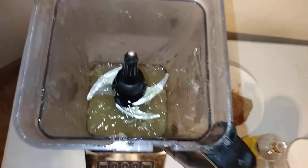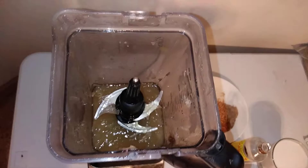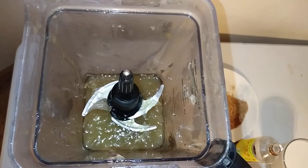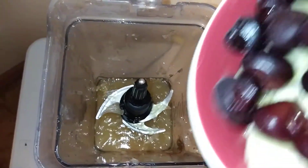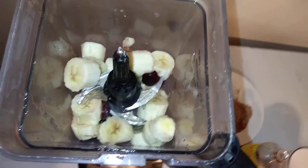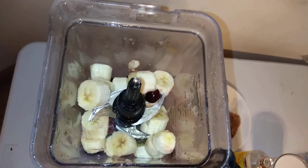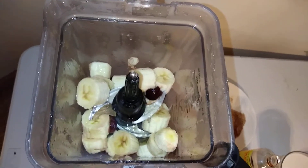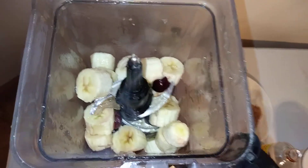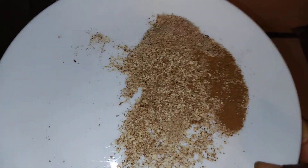I have some bananas and some cherries that I had frozen over the summer. I'm putting some bananas and some cherries in there. Pretty much the banana is what I'm using to sweeten my moss — I'm not adding any sugar. The bananas are very sweet, so that's all the sugar I need.